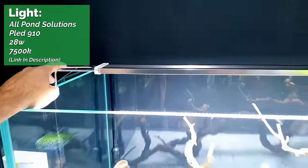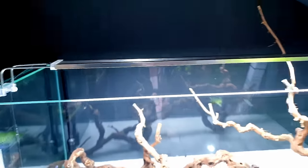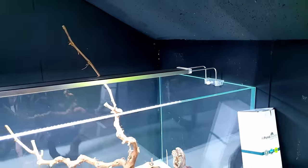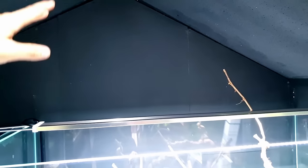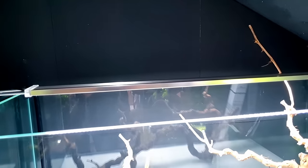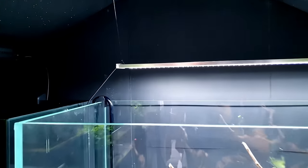If you notice, this light here is attached to the rim — that side as well — and I just don't think that looks very good. So what I'm going to do is attach it to the roof and have it hanging. That's the first job. Okay, there we have it — suspended really nicely, just with a little bit of fishing line and a screw.